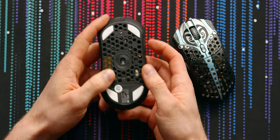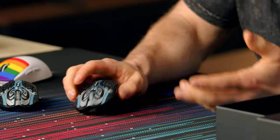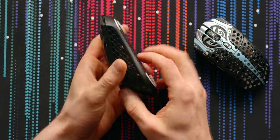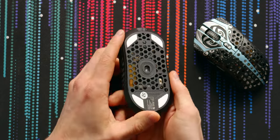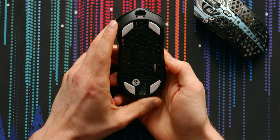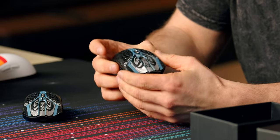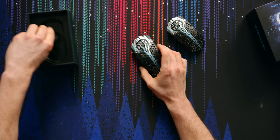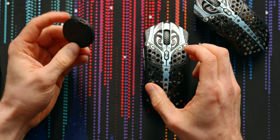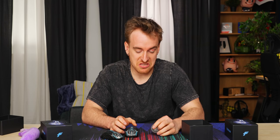It's got its PTFE feet — they're pretty small and it doesn't come with replacements. It feels pretty smooth, not as smooth as the Superlight, especially if you put the glide pad on the bottom. One thing you'll notice is there is no spot to remove to put the wireless receiver. I think that's a mistake — I'll take the five extra grams to get that spot. I think every wireless mouse needs to have a spot to put its wireless receiver in. This receiver is a little bit bigger than a normal one, which is nice — less chance of losing it.